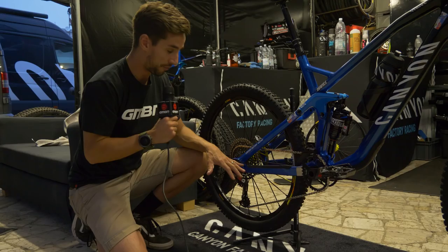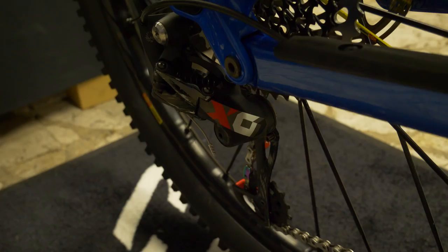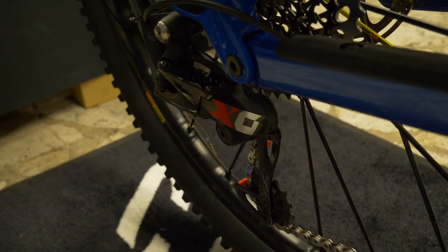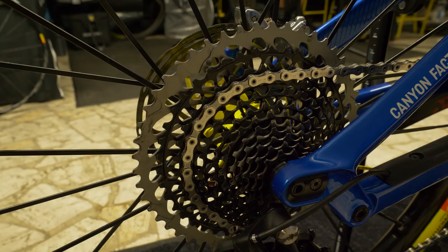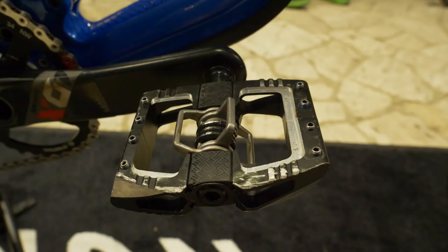It's got a full SRAM drivetrain — it's the Eagle X01. We've got that carbon crank up front, an E13 chain device to make sure the chain doesn't pop off in the race, that big mech with a 14-tooth jockey wheel at the bottom. And the most important part of an Eagle drivetrain — arguably — is this big cassette: 12-speed, 50-tooth right down to the 10.